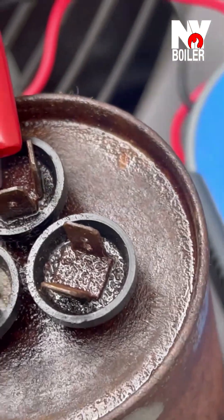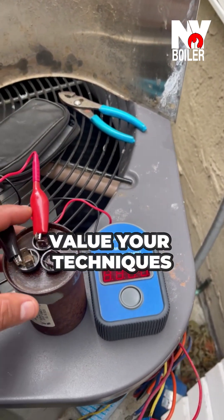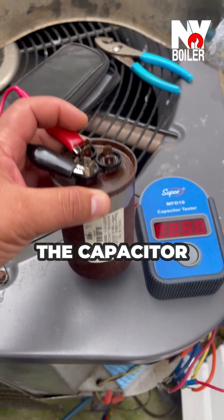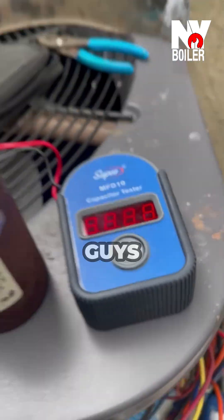All right guys, value your tools, value your techniques. Now you've got the right tester, and now you need the capacitor. I've got the capacitor in the truck, I let the customer know, and it's just that easy. Stay tuned guys.